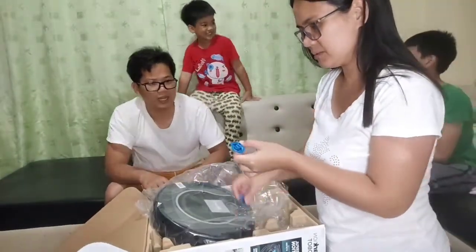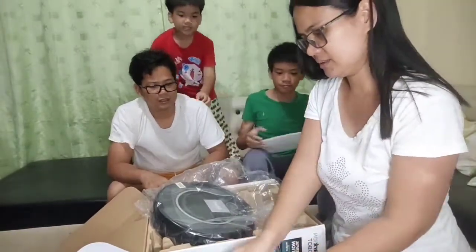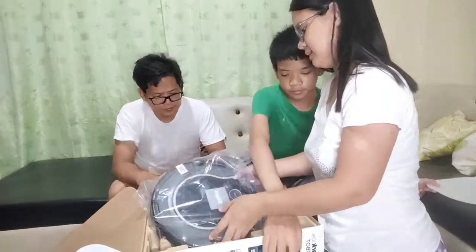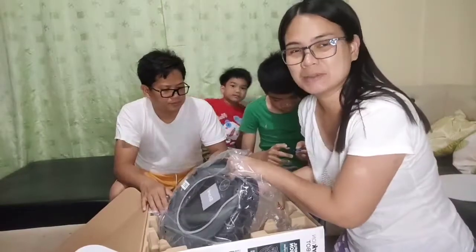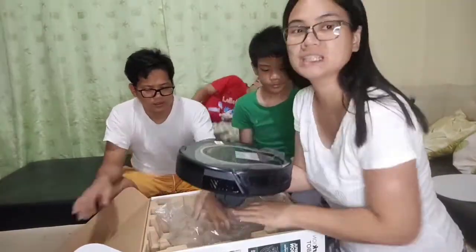May brush na maliit - dalawa. Mabigat siya, mabigat. Mas mabigat siya compared sa dati.